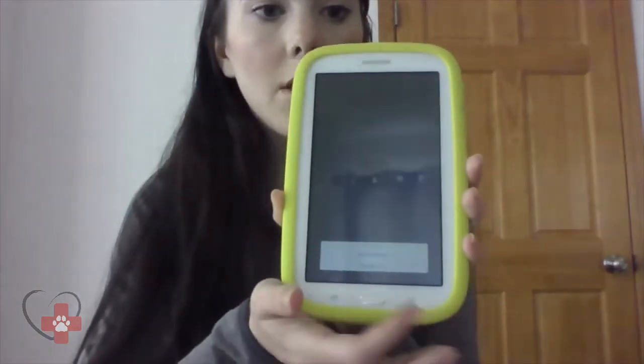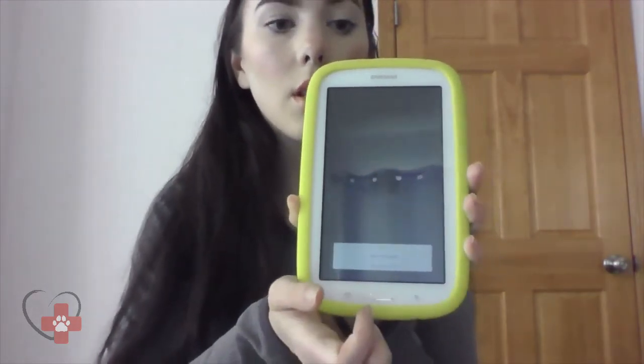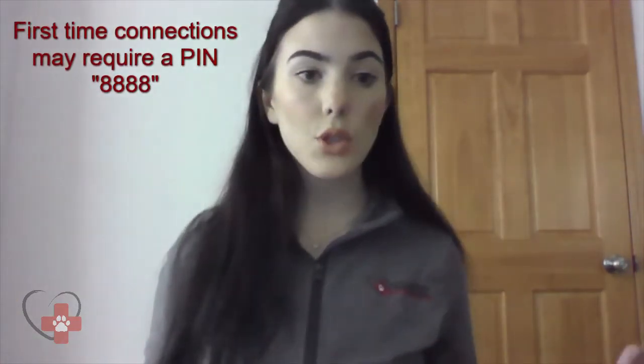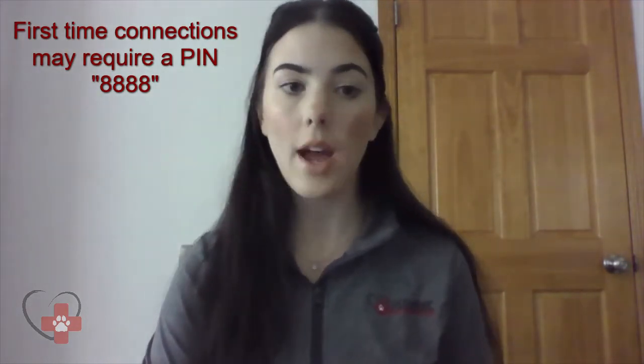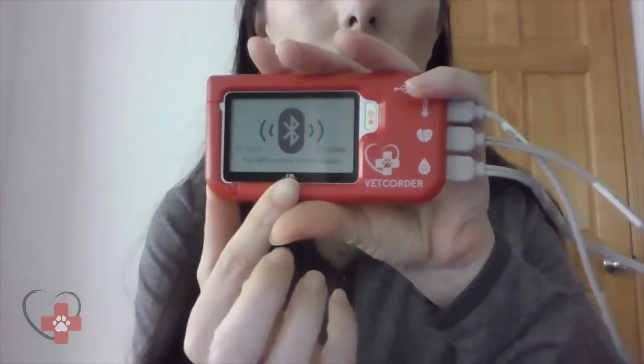We're going to get the option to either view offline data or select our Vet Quarter, and we are going to go ahead and select our Vet Quarter. You may notice when it is your first time connecting your Vet Quarter to a new mobile device, you may be prompted to enter a passcode. Please note that passcode is always going to be 8888. If you ever forget the passcode, feel free to reach out to me, or the screen on your Vet Quarter will display that PIN. You may be prompted to enter this PIN with every new mobile device, whether using the Monitor Vitals app or the Vet Quarter Connect app.